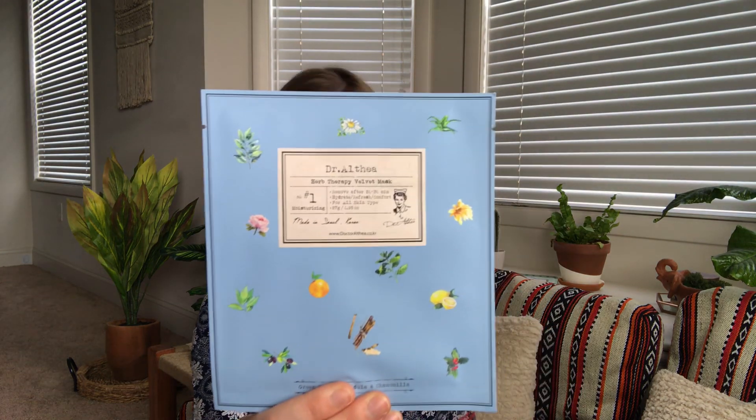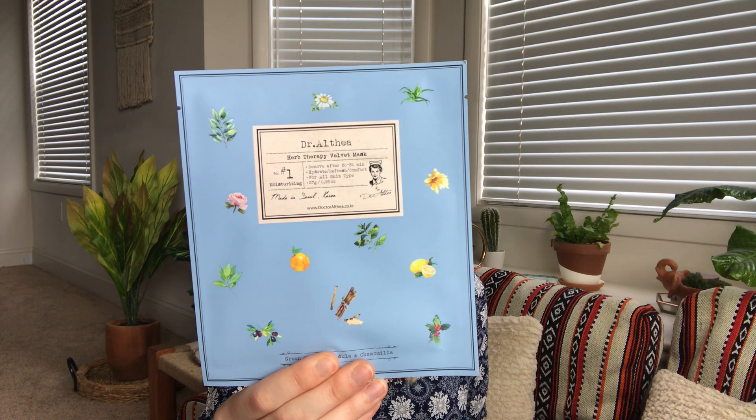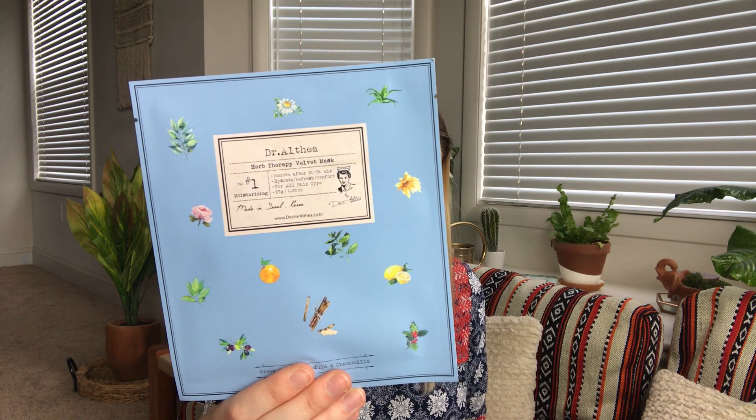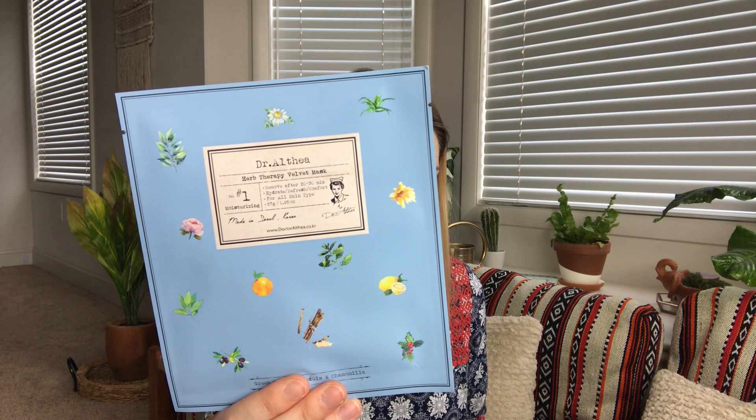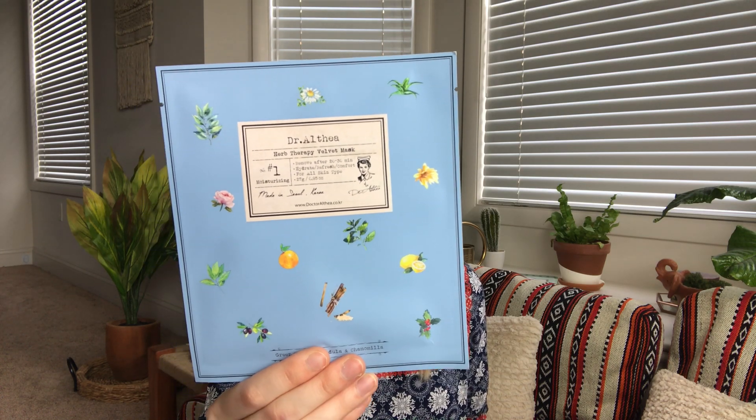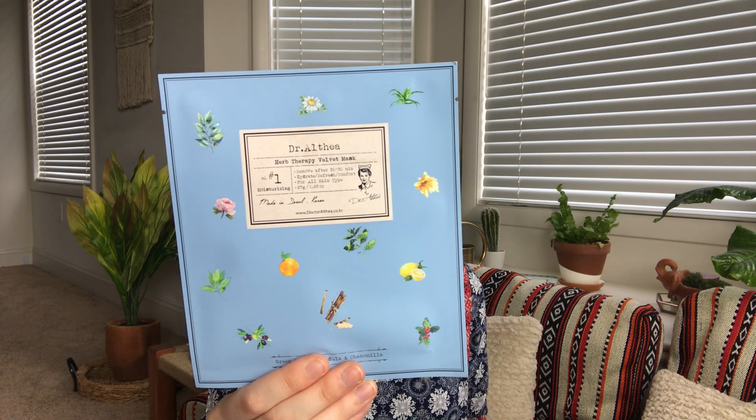Then from Dr. Althea we have the Herb Therapy Velvet Mask, it retails for four dollars. Just as those closest to you would comfort you during your hardest times, let this mask give a boost to your skin — this mask will keep your complexion luminous for days.